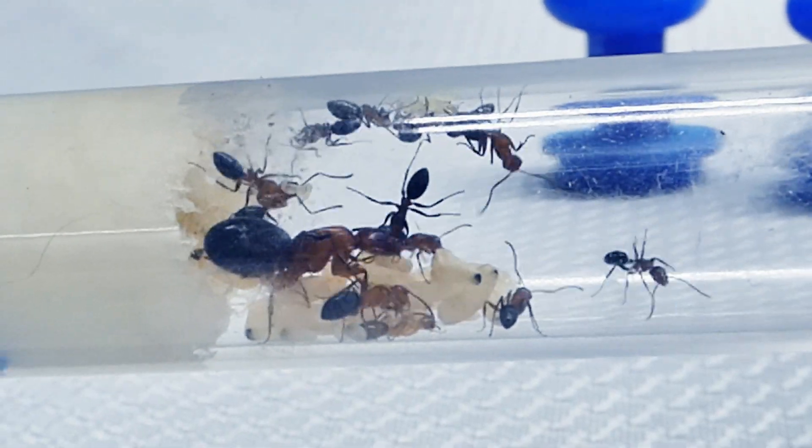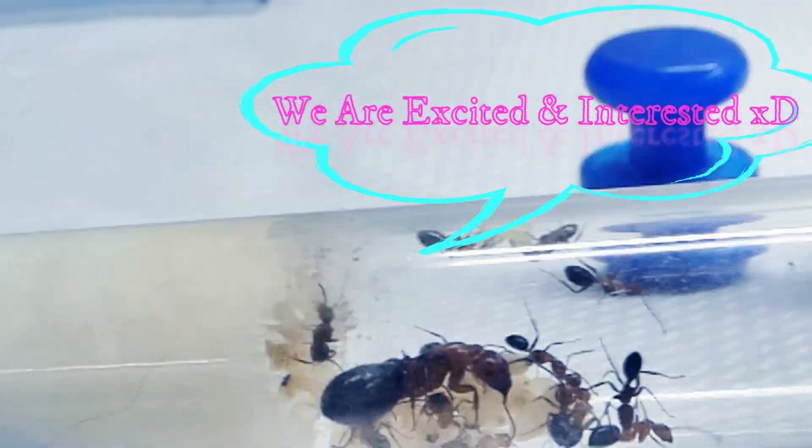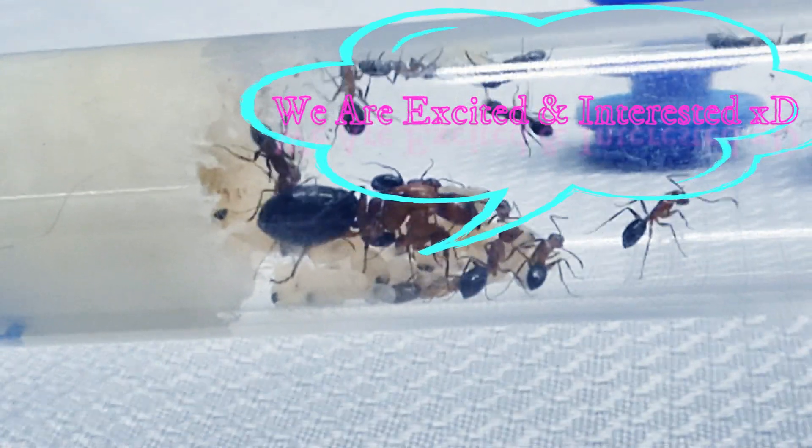They look excited, very interested in exactly what's going on and what could possibly be in the new area they have to explore.